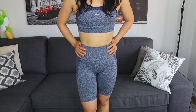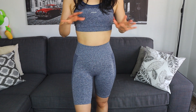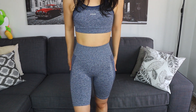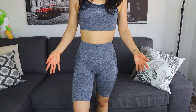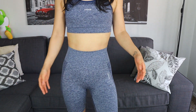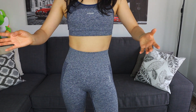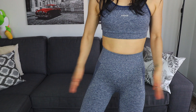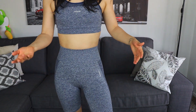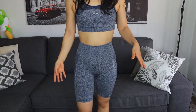If you have the body shape for it, I think this is one of the best sets that Gymshark offers. Also in the summer, biker shorts are perfect because it's super hot. Some gyms on the treadmill don't have a fan, and so when you're running you're just sweating. It's nice that it's marl so the sweat doesn't show as much, and biker shorts make you feel a little bit cooler.